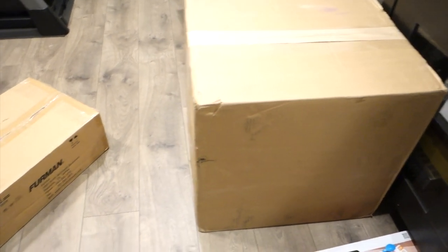Greetings everyone, this is Dose with Dose Review Ren and I want to unbox the M8XAR15 by Furman.